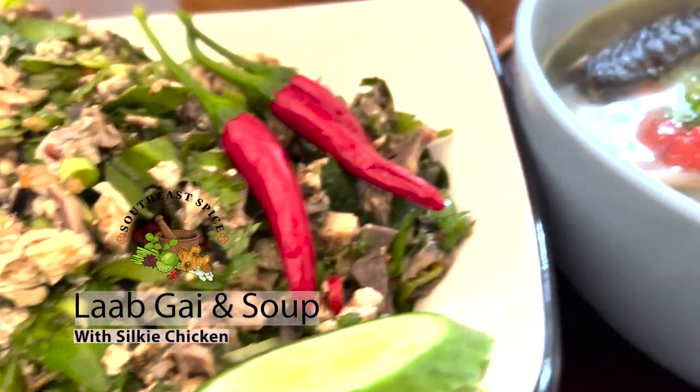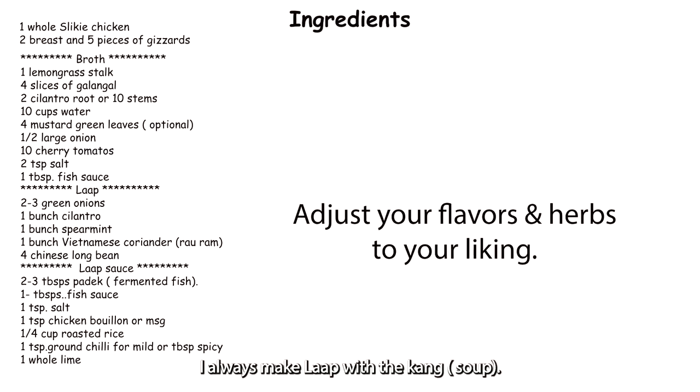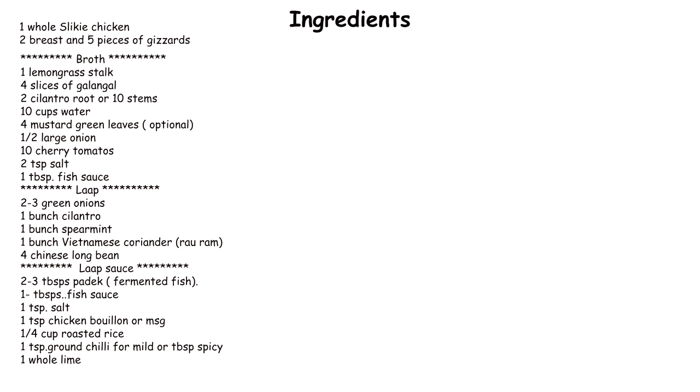What is on the menu? It is lap gai, and I am going to make lap gai with a chicken called Silky. It is black-skinned chicken. Let me show you why I decided to make lap.